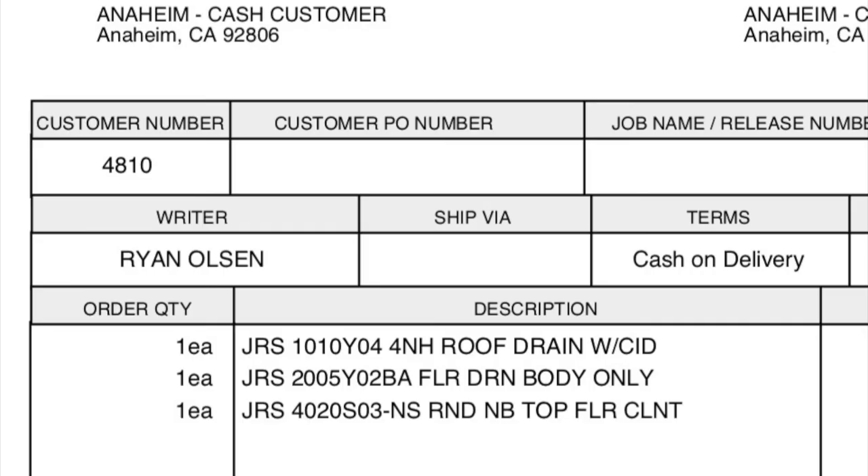Let's take a look at how a pick ticket or invoice would read. JR Smith 1010-Y04, 4-inch no-hub roof drain with cast iron dome. JR Smith 2005-Y02-BA, floor drain body only. JR Smith 4020-S03-S, round nickel bronze top floor clean out. Let's talk drains.